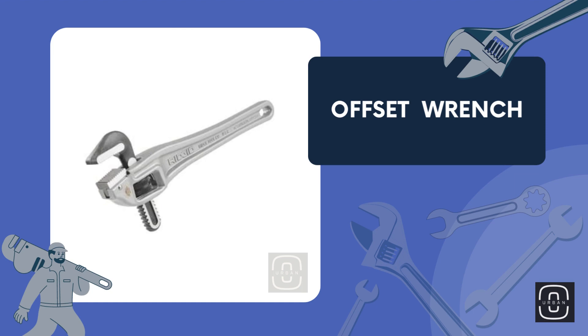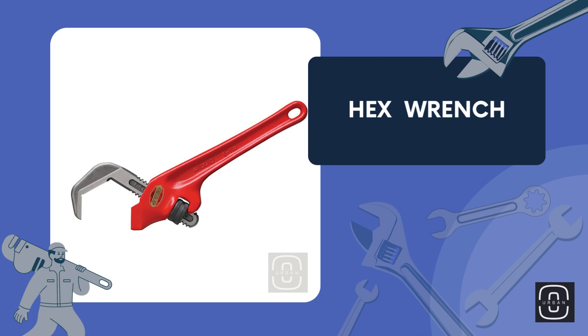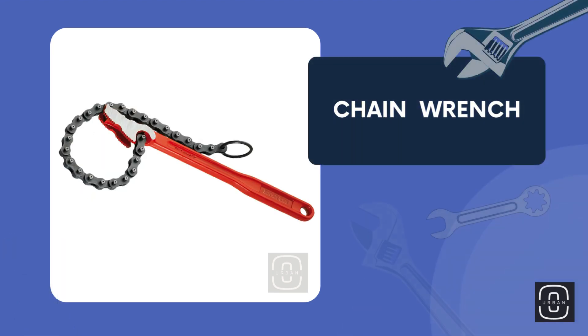Offset wrench. Hex wrench. Spar wrench. Chain wrench.